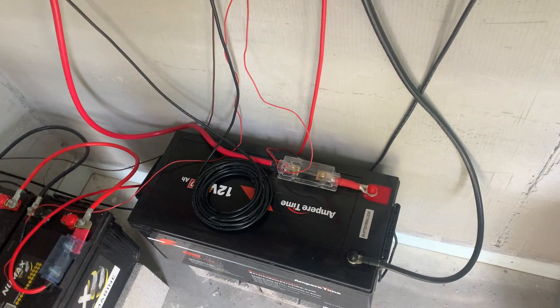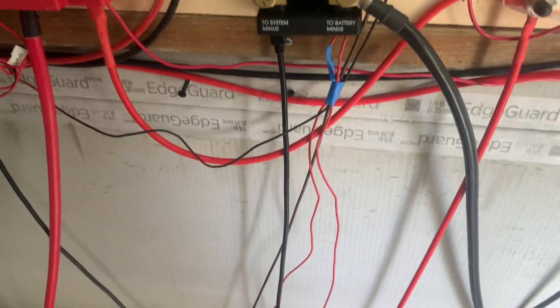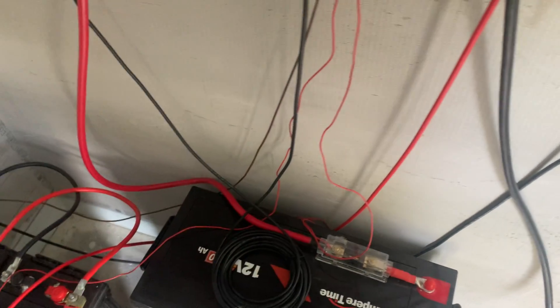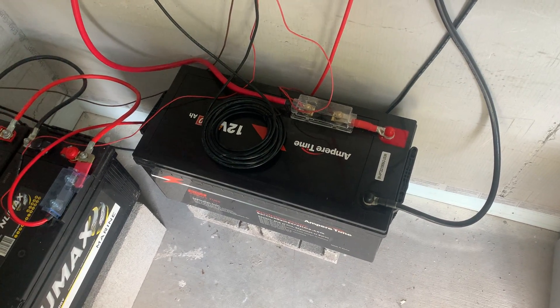I'm going to go ahead and add two 100 amp hour batteries to this system. I'll bring in two more bus bars down below here on this concrete and feed this battery to that bus bar along with the two new batteries. I'm going to get Ampere Time 100 amp hour — it's a great battery and I'm very pleased with it.